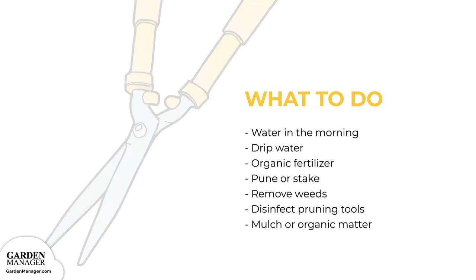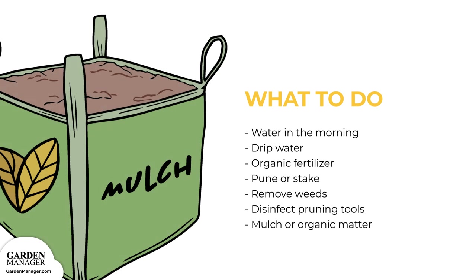Finally, use a thick layer of mulch or organic compost to cover the soil after the soil has been raked and cleaned, because mulch will prevent the bean rust disease spores from splashing back up onto the plant's leaves.